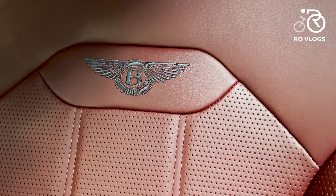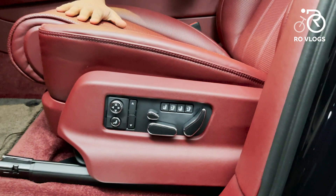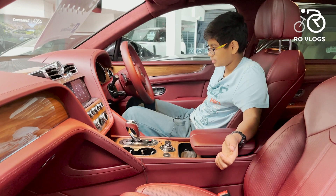The seats are electric with 24-way adjustment — that's really good. They're really comfortable and there are lots of modes. Whether you're short, tall, or long-legged, you can recline the seats, move them back — it's absolutely comfortable.